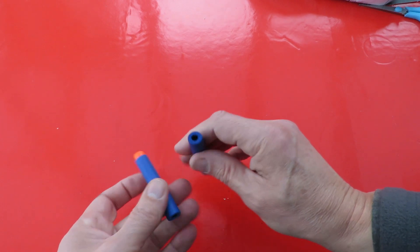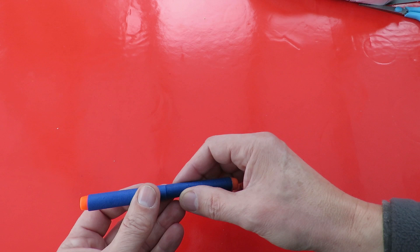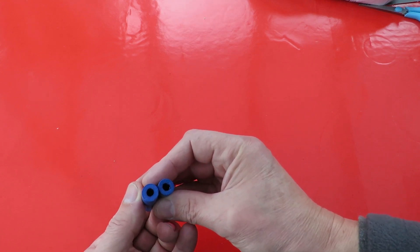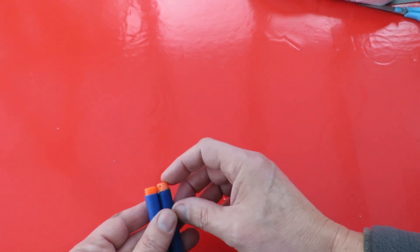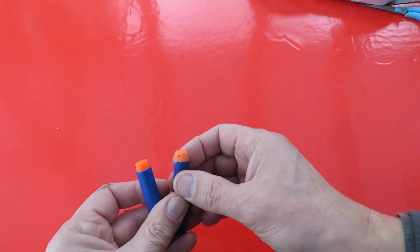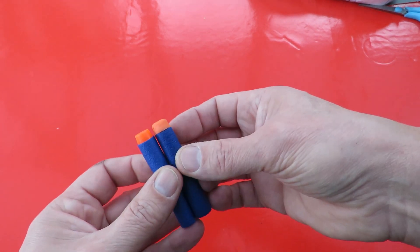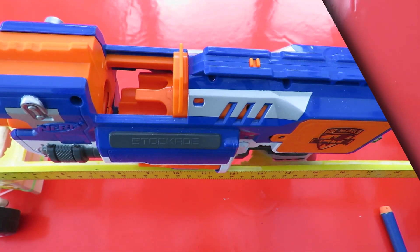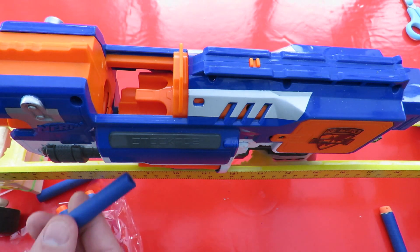It looks like it's the same length and looks about the same thickness. The walls look the same thickness, but the nose is slightly different. So we'll stick it in and try it. You'll get a sneak preview of what I've been working on, but we're doing it in close-up so you can't quite see what I'm doing.